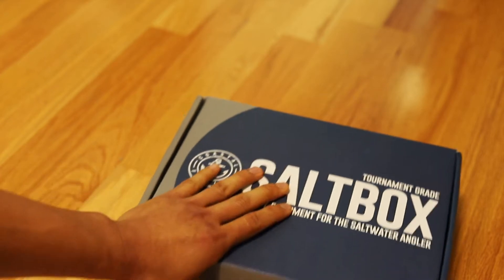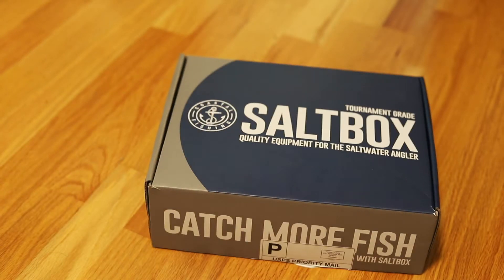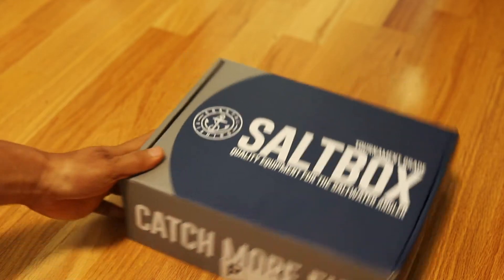Welcome to another unboxing video of the Coastal Fishing Salt Box. This is the Pro Edition for the December 2020 month. Let's see what's inside.